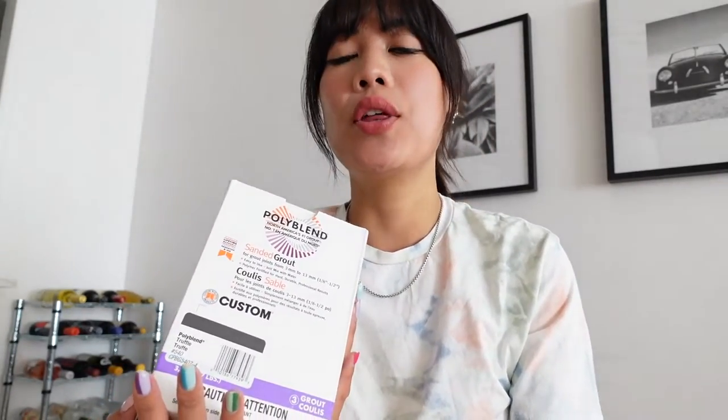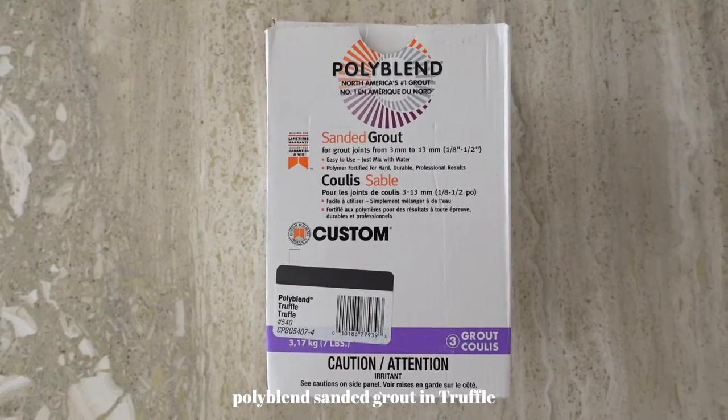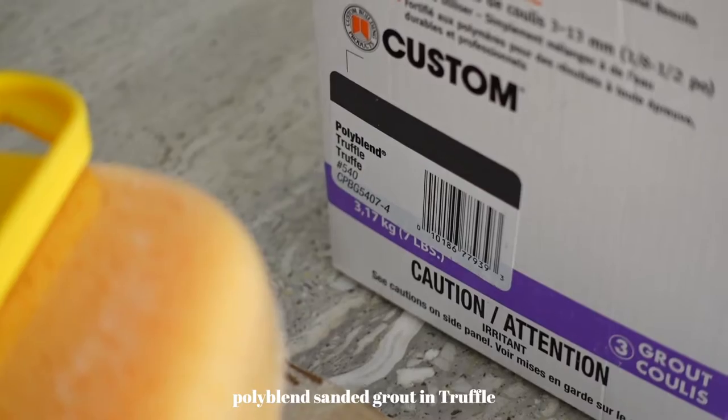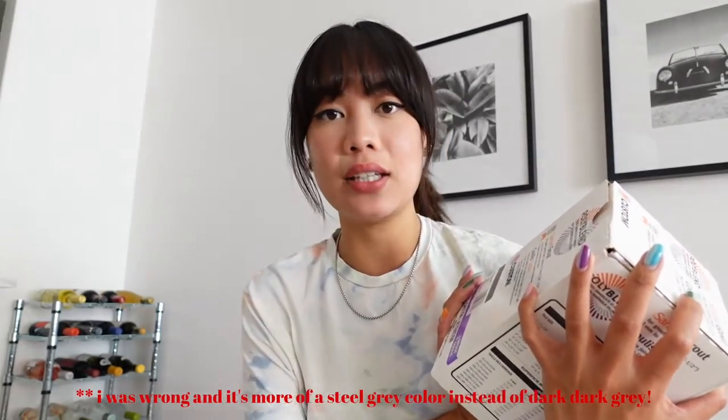The last thing I got is the grout from the local hardware store. They didn't have the biggest selection but I didn't need anything fancy - I was going for a darker color because my tiles are white. This is Polyblend sanded grout in the color truffle, which is a dark dark gray - I'm assuming it'll almost look black against the white. I did some research and people said sanded versus unsanded was kind of irrelevant for a small indoor piece, so I went for the cheaper sanded grout.